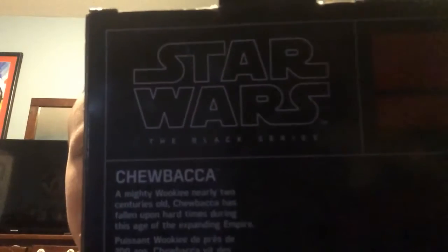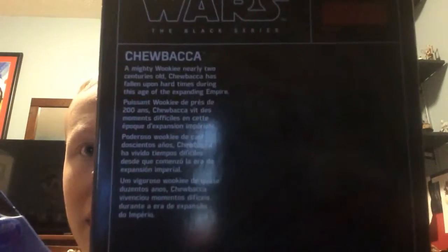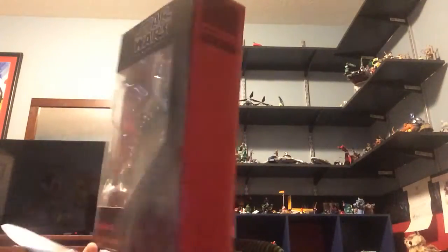There's no number. You can pause this if you want to read it. So here's the packaging. It has this hanger that we could use as a collector's item. So I'm gonna unbox it for you guys.